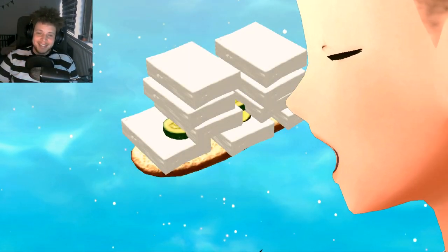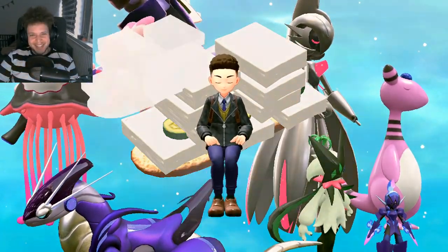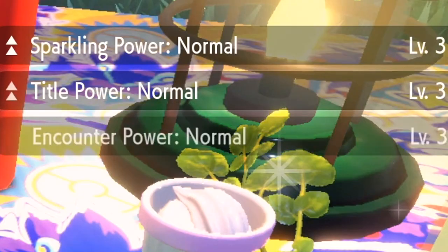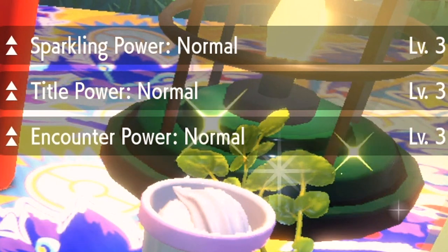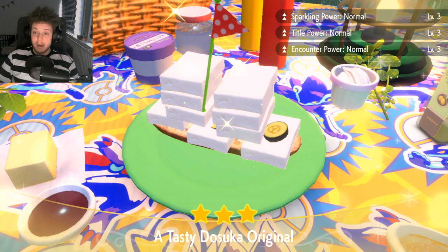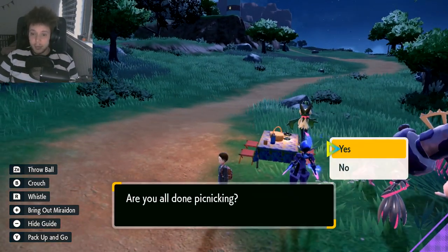This is my tasty tofu dosica original — looks just great. So now as you can see, the three-star tasty dosica original. And now you can see in the top right corner: sparkling power normal level three, tidal power normal level three, and encounter power normal level three. So right now we should be all set.